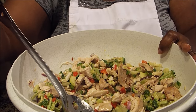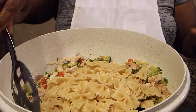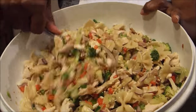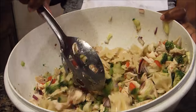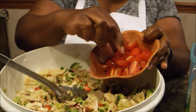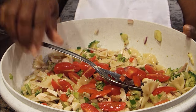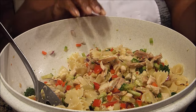Now I'm going to incorporate the Farfalle — the bowtie pasta. I'm putting in roughly half a box over the salad and stirring it in. This salad you can really make your own. How I'm making it my own is by adding some cherry tomatoes — I quartered them. You don't have to do that because the original recipe doesn't call for it, but I love tomatoes so I'm going to add them in.